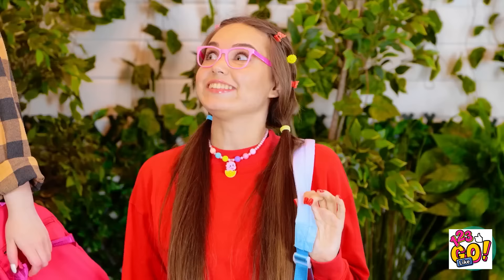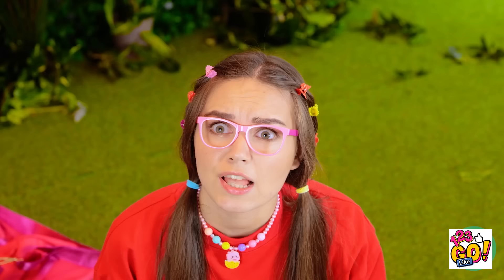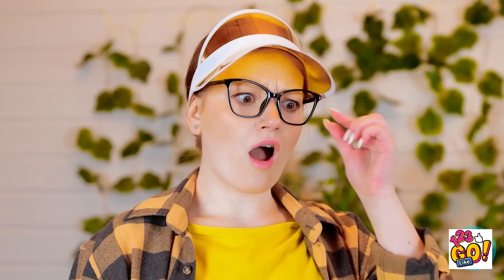A good camping spot is found — 'It's perfect, mommy!' Dad forgot something — a fluffy sleeping bag. They need to put up the tent, but it's trickier than expected. 'This is so frustrating! Where does this go?' Little daughter steps in and figures it out quickly: 'It's like this — see? This goes in here, and I'll tie the tent to the frame!' 'How did you do that? It looks amazing!'